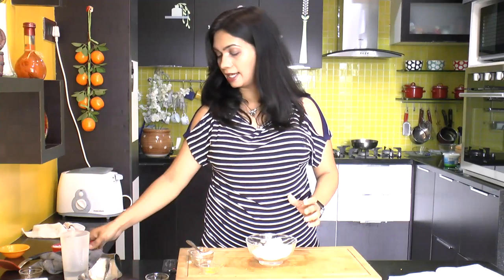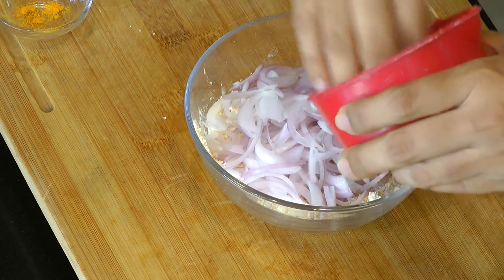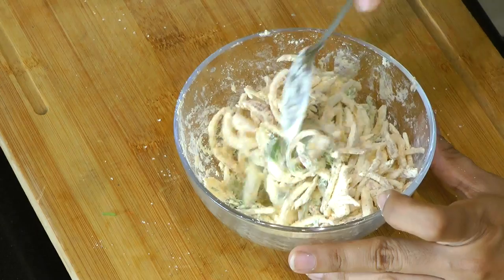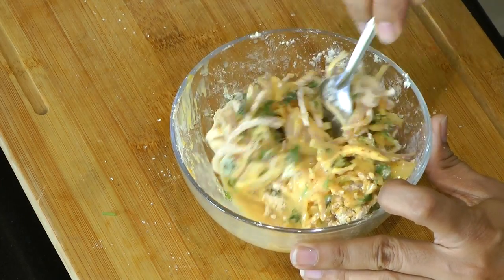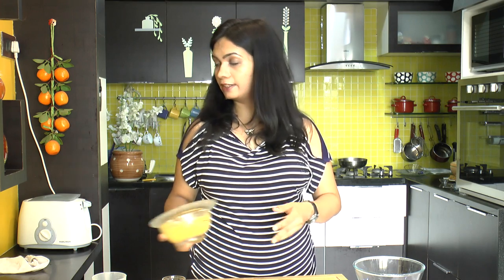After the powdered masala are well combined with the chickpea flour, add in a cup of thinly sliced onion and some finely chopped coriander leaves and mix it. Add just 1 or 2 tablespoons of water — that is more than enough to make this into a batter. This onion Pakoda batter is all ready. Even though this mixture looks a little bit thick right now, the onions are going to lose moisture and it will become more loose after some time. Keep this covered for half an hour.